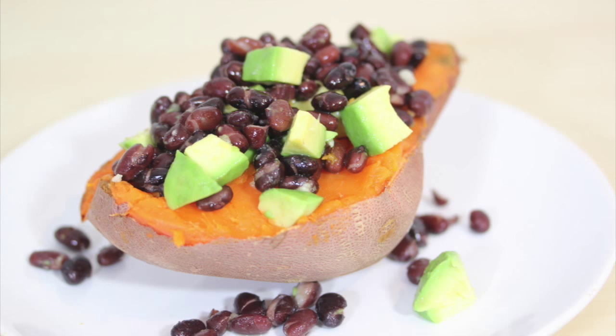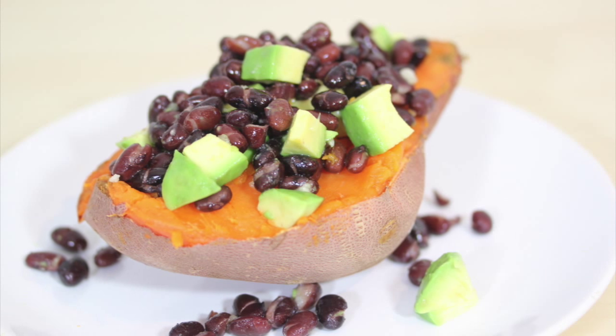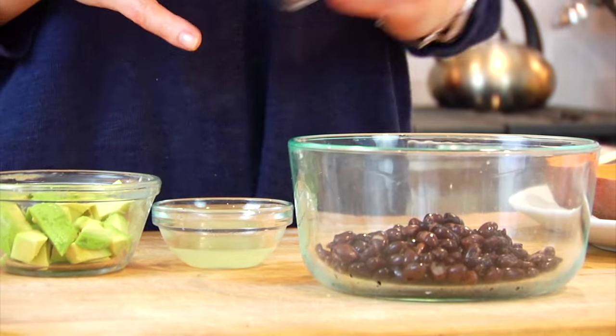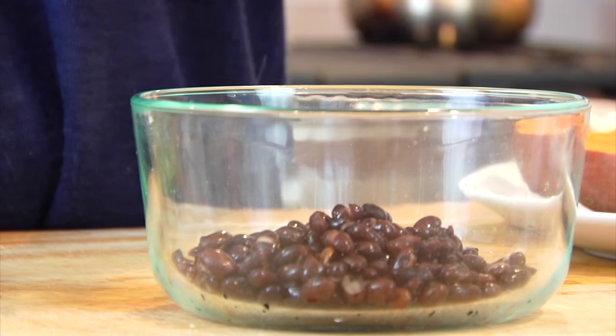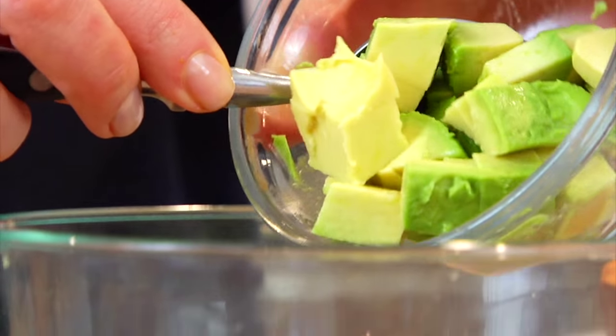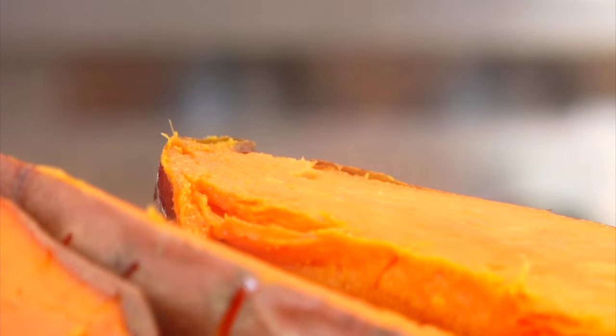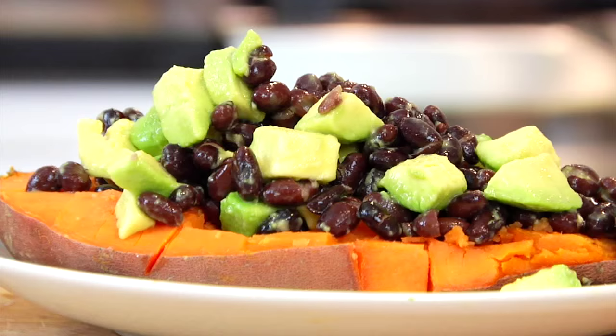Number one is the black bean and avocado sweet potato. In a small bowl combine a half a cup of black beans, one tablespoon of fresh lime juice, and half of a diced up avocado. Gently stir that all together and spoon it on top of a warm sweet potato and enjoy. Simple, nutritious, delicious.